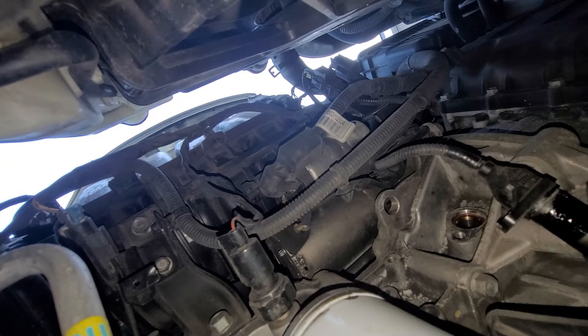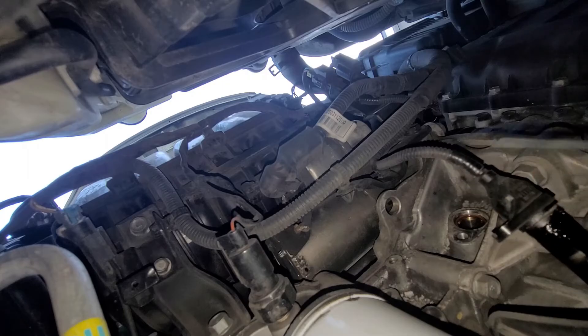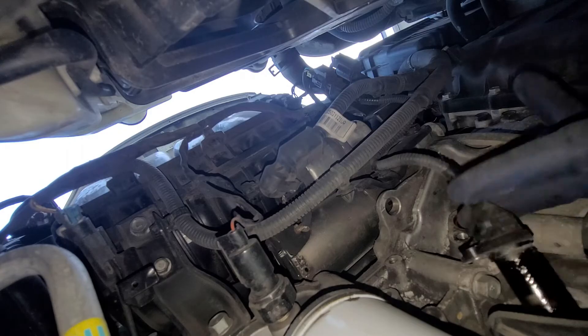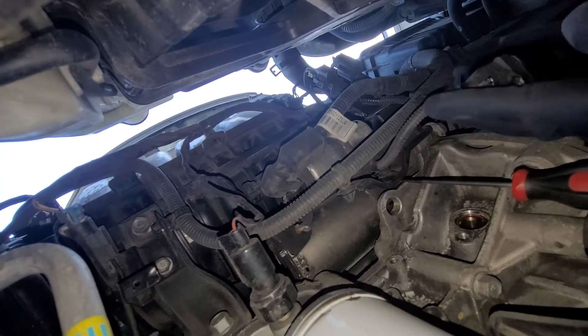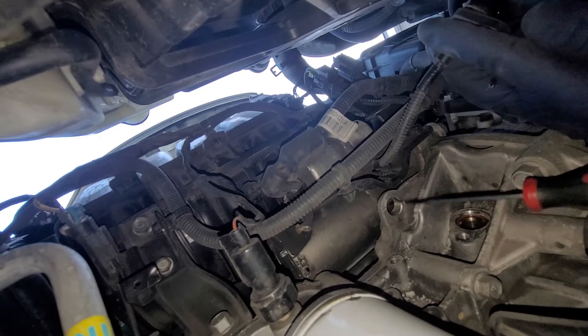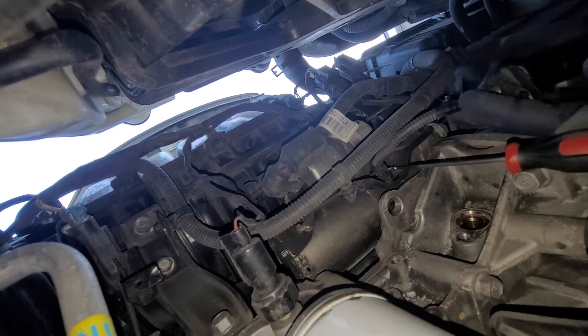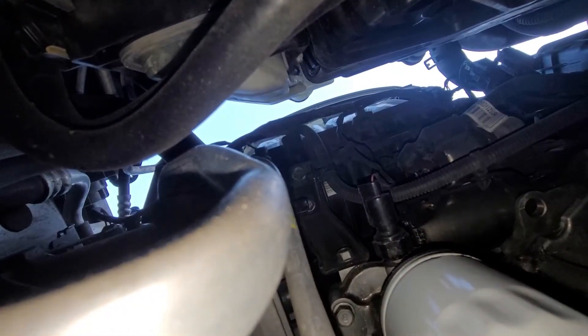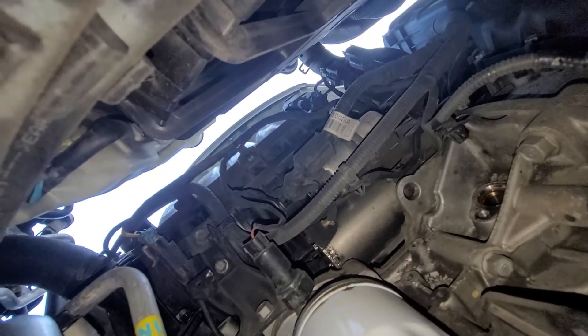Next we need to pop the connector off its clip. I'm going to use a pick and angle into the clip to pop it right off its connector. I'm just going to push up on the little tab, pull back, spin it right out, and push up. I don't really care about this connector harness right now — we'll go up top and finish the rest.